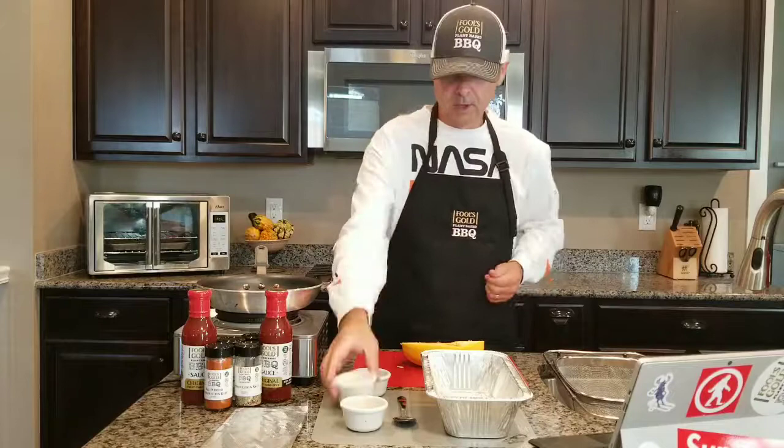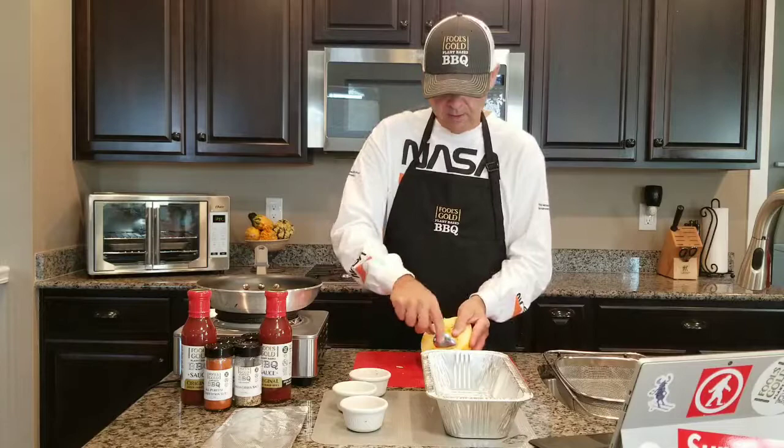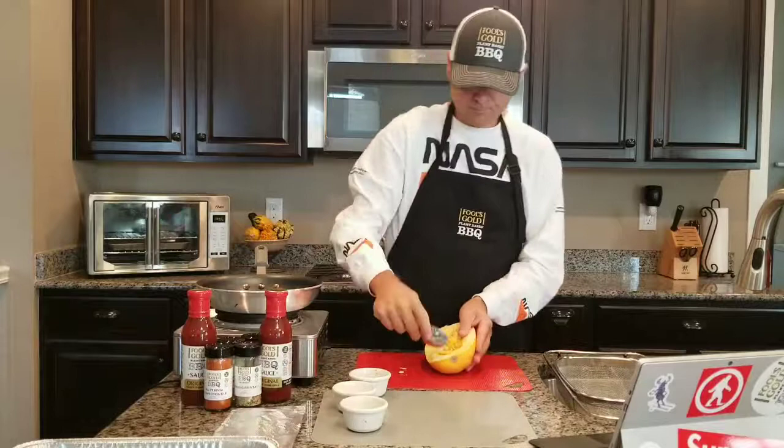So the first thing you want to do — I've already cut it in half here — is take a spoon and take all the seeds out, similar to a pumpkin. We're going to take all these seeds out real quick. Just take it right here, let me move this out of the way for you.